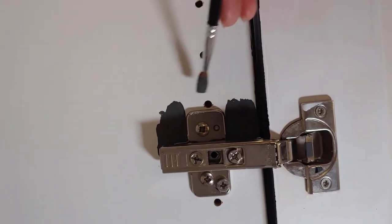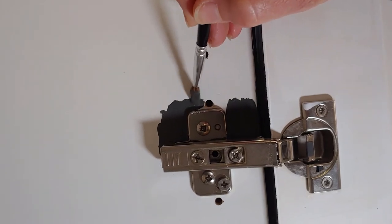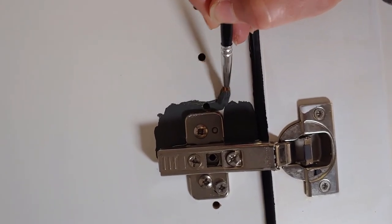Honestly, these chrome hinges are very easy to clean up. I could take paint off with my fingernail.